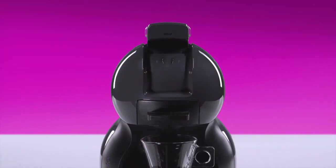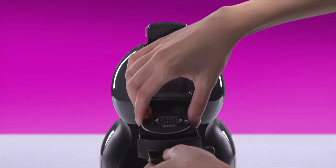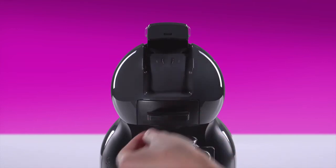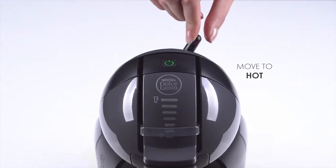Lift the locking handle. Place the espresso capsule in the capsule holder. Push down the locking handle. Move the lever to the hot position.